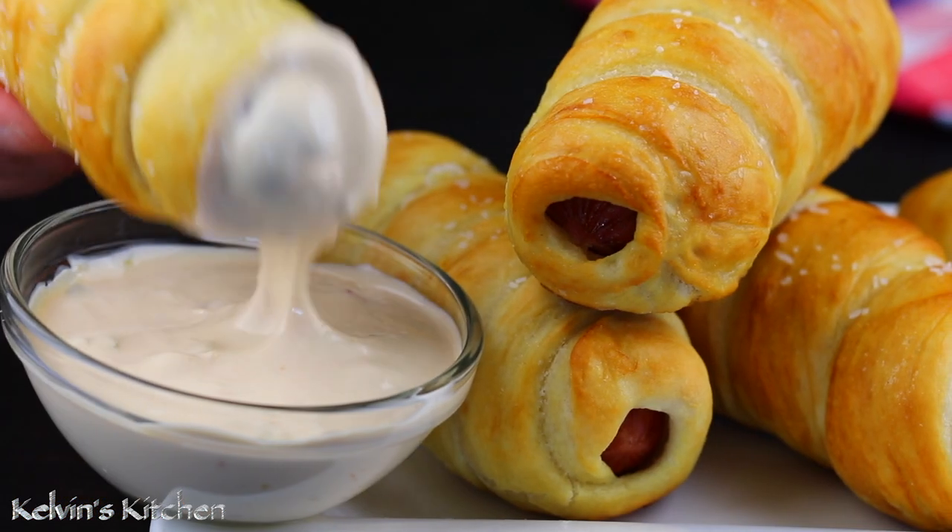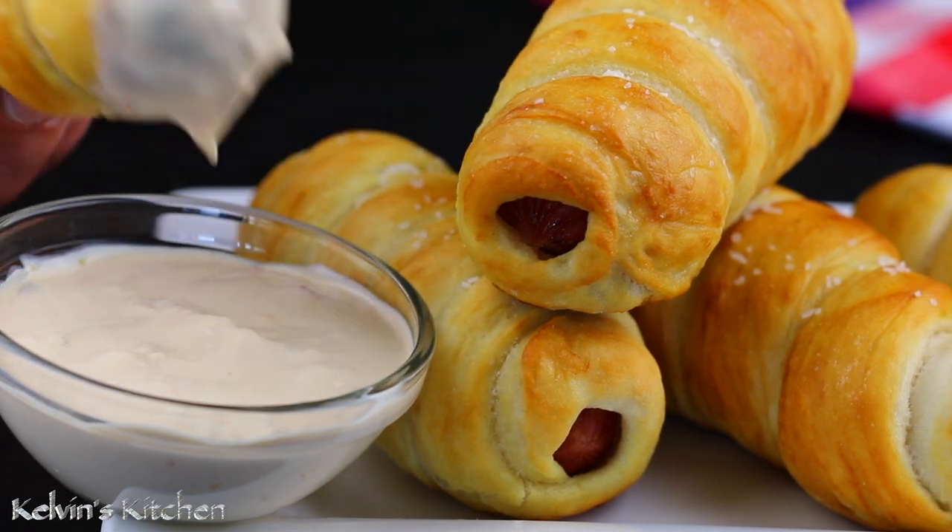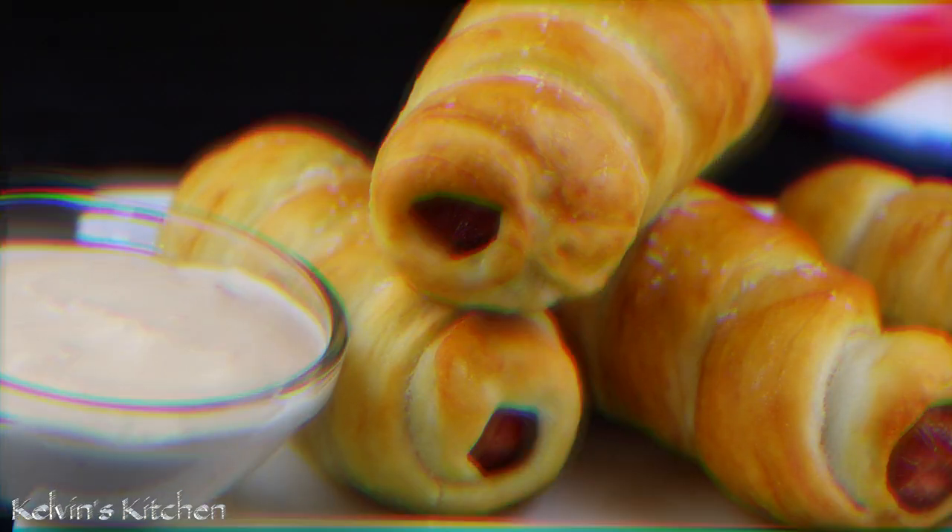There you guys have it — homemade pretzel dogs! Enjoy! Buen provecho!